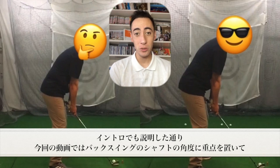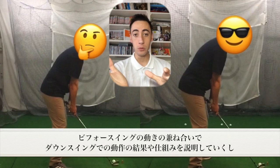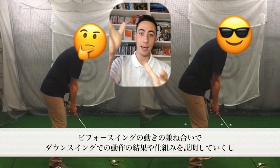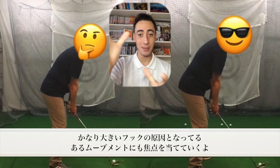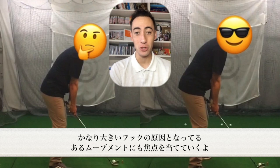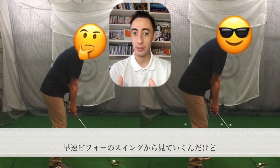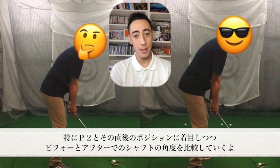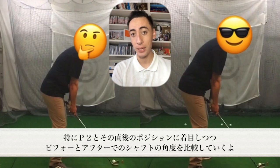This particular before and after video, we're going to really focus heavily on the pitch of the club shaft throughout the backswing — how it was moving in the before swing, how it ultimately started to react on the downswing, and some of the movements that caused this player to start hitting pretty massive hooks.